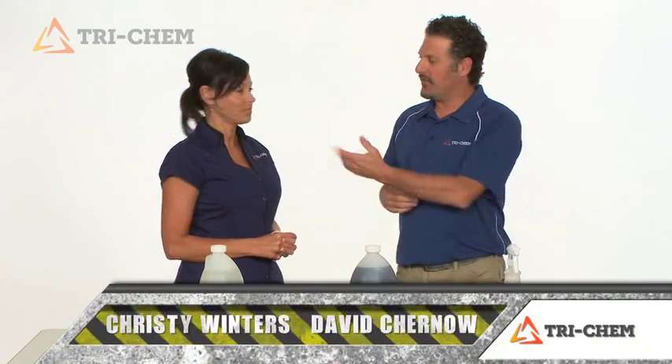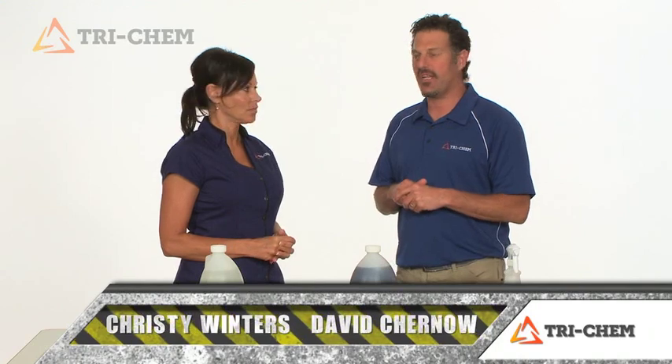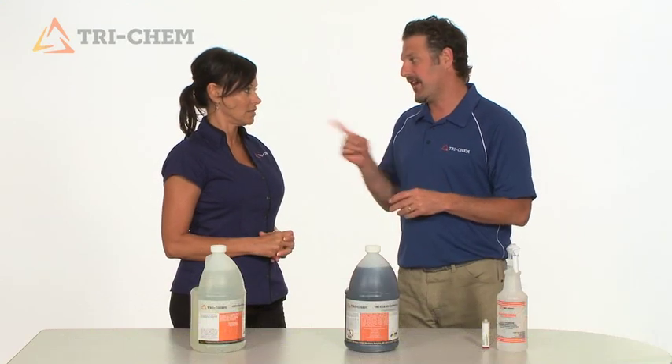Hello, my name is David Chernow and this is Christy Winters and we're from Tri-Cab. Today we're here to talk to you about cleaning and degreasing. Take it away, Christy.